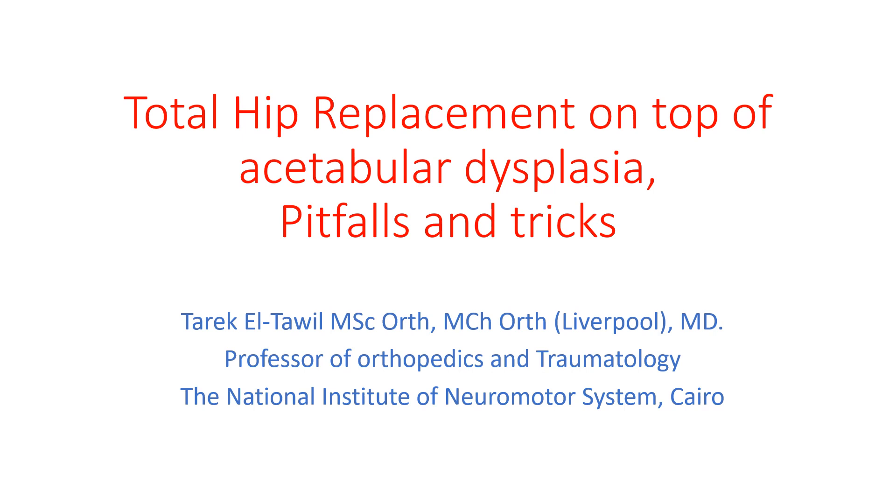Ladies and gentlemen, good evening. My name is Tarek El-Tawil and I'm one of the orthopedic surgeons at the National Institute of Neuromotor System in Cairo. My talk today will be on total hip replacement on top of acetabular dysplasia: pitfalls and tricks.